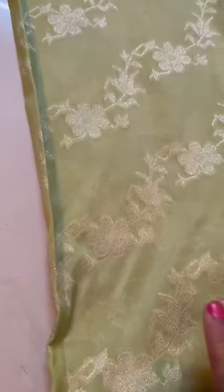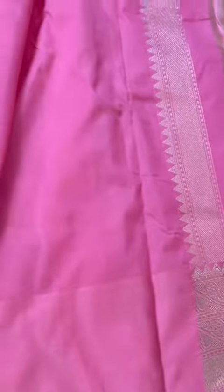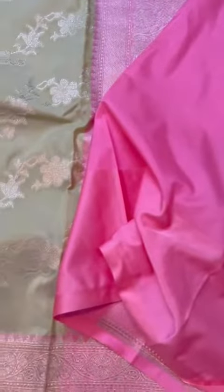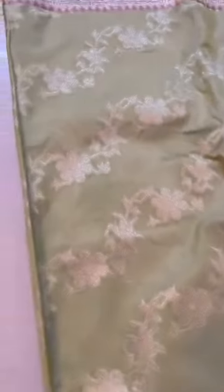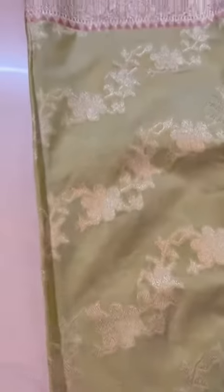The body is a pista green color and has zari stripes with a jungla jaal design — that's the pallu. Here's the contrast blouse. You can see the mushroom silk contrast border very clearly here, and the itara silk here — that's the border on the blouse. Please notice the color change; I'll show you the right color set against white.